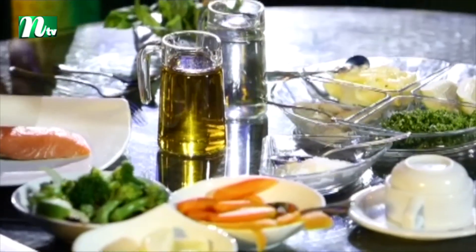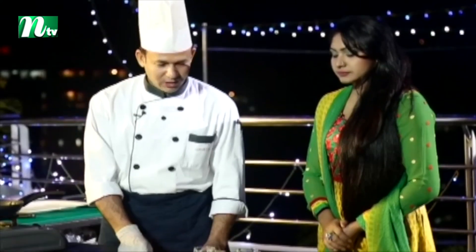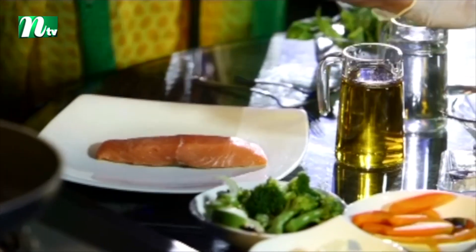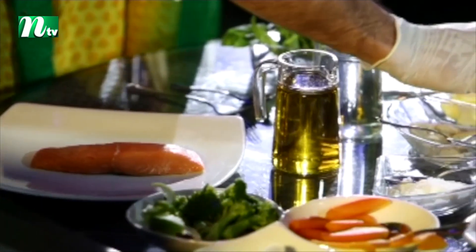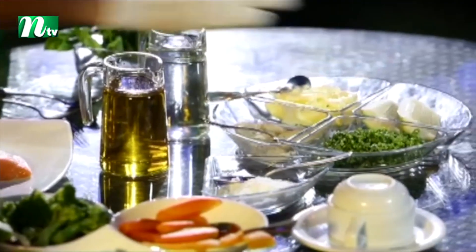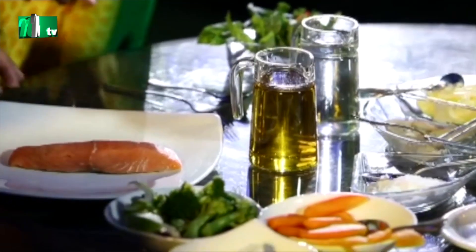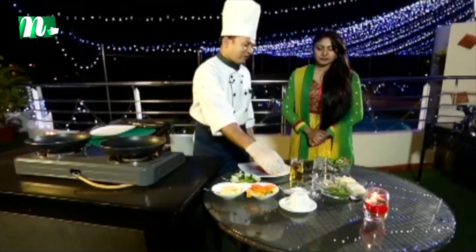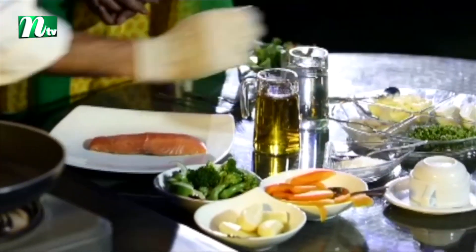The first thing is the ingredients. We will use salt, pepper, butter, fresh parsley chopped, and lemon. We will also use some vegetables or one cup of steamed rice.